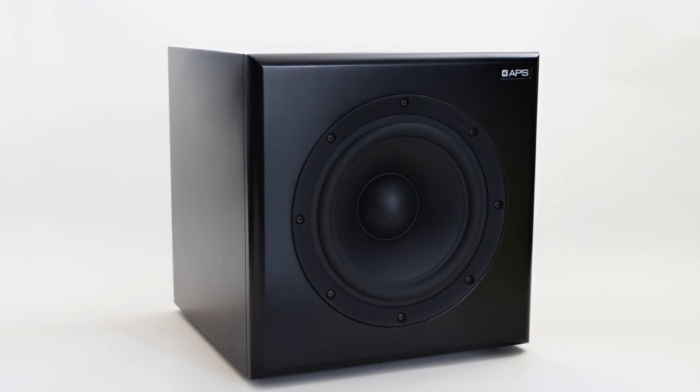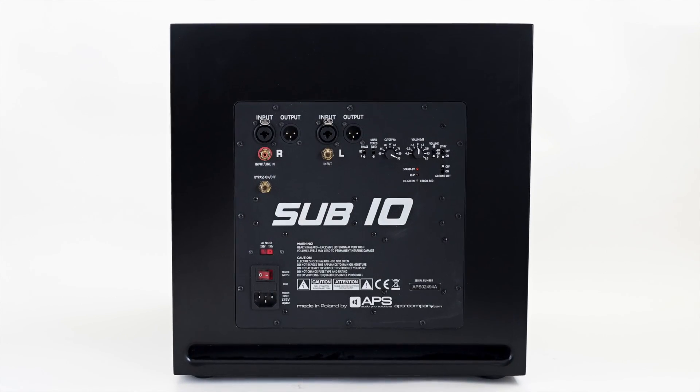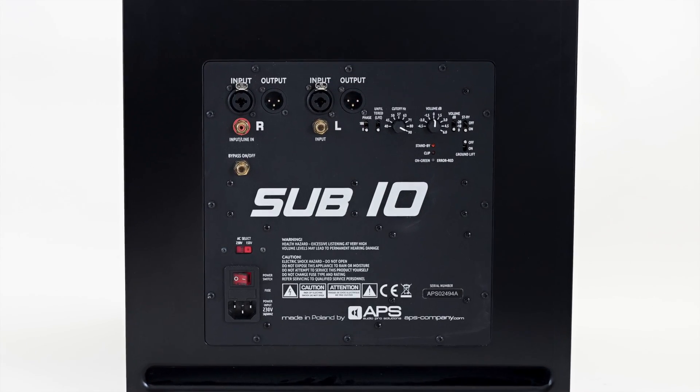So listening to them with the Aeons for a week, as well as our other studio reference monitors for A-B comparison, and also just to see just how universal it is. More than just two sets, we've popped a few others up there throughout the course of the week, just to see how well the sub blends and how universal it is, and it's fantastic.